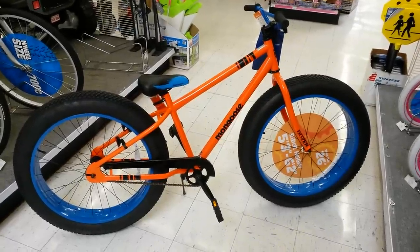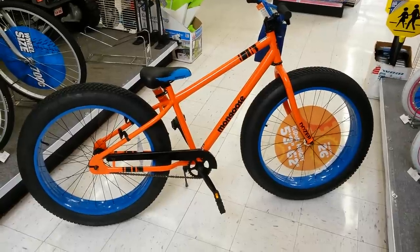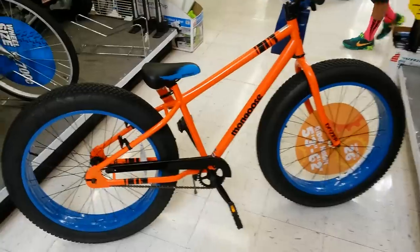Here's a 26 inch fat bike mongoose Dozer. It's got a regular coaster brake — more of a 26 inch style with a coaster brake.